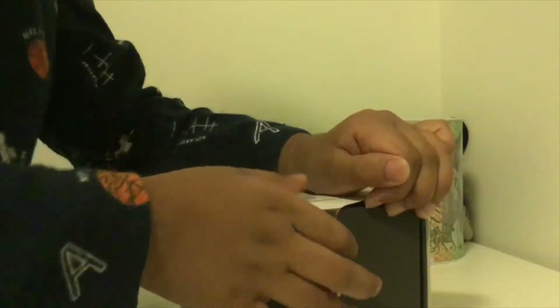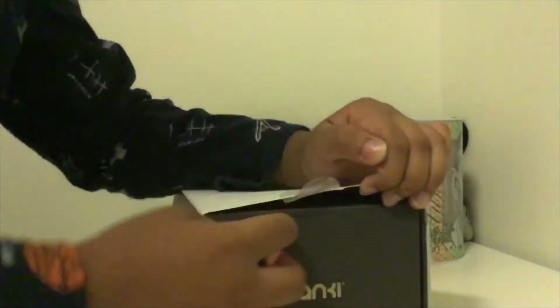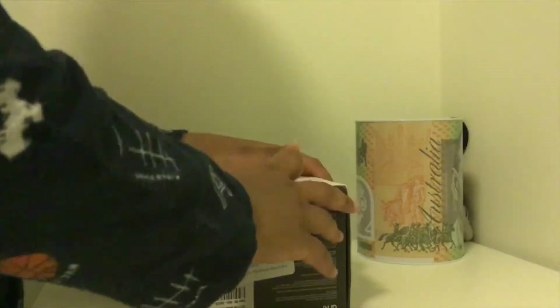Let me just peel this thing off. Please subscribe, and please wait a few seconds. I haven't unboxed any robots lately.